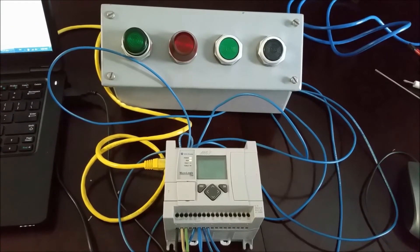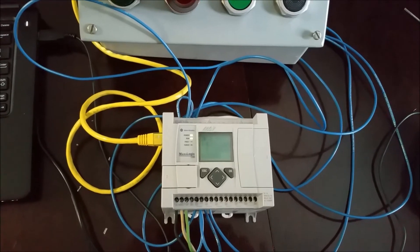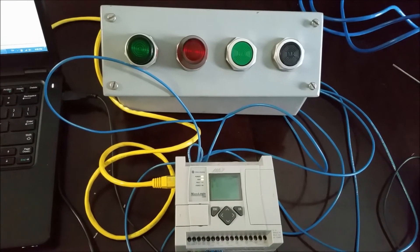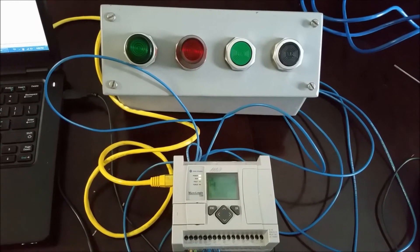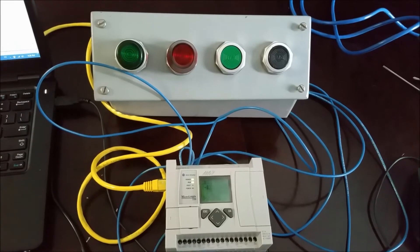This video is going to be on using your Timer Off instruction. The setup we have here is a MicroLogix 1100 PLC with some inputs and outputs — a normally open green push button, a normally closed black push button, and a red and a green light. This is the setup I'll use for demonstrating this instruction.